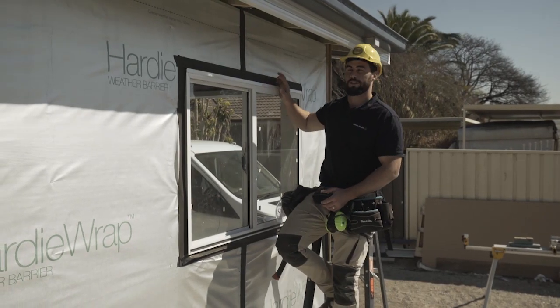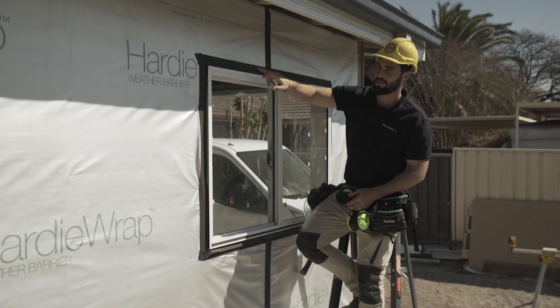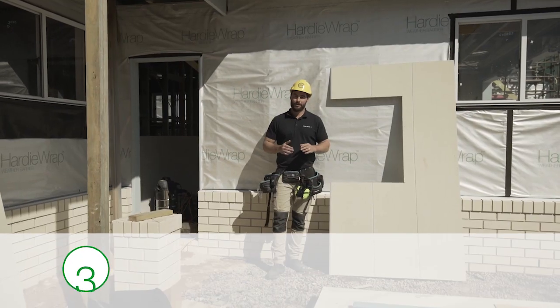When doing your prep it's really important to get your window flashings right. Make sure you've got your head flashing in and sarking tape sarking to the window so it's all prepped and sealed properly.